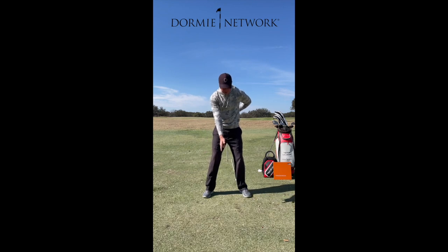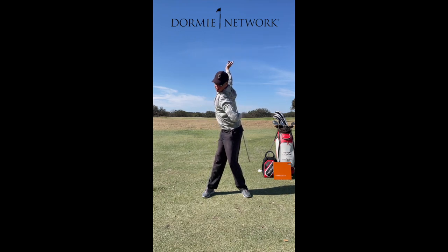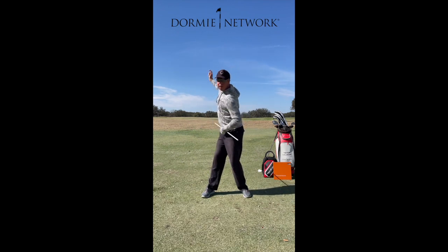From face on, here's what this would look like. I'm turning that to my lead heel, continuing to turn, and this is what's keeping me centered while also creating a massive turn in my lower body.